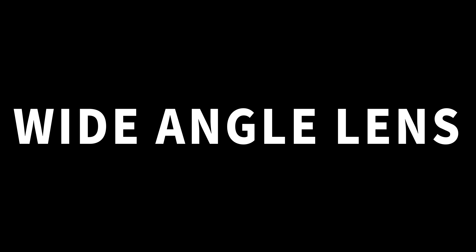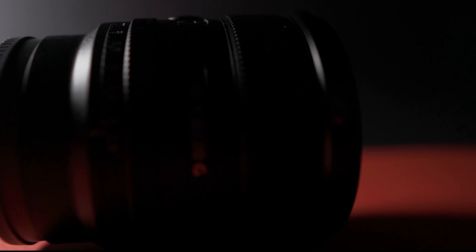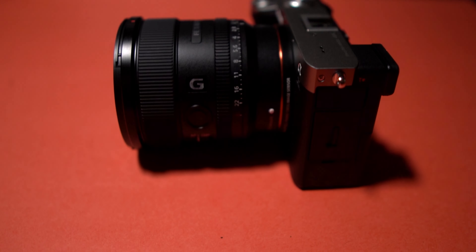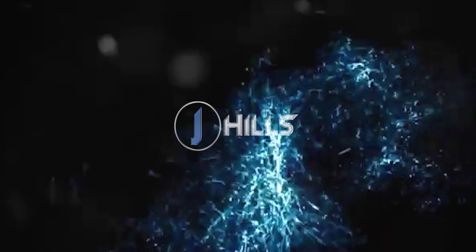This might be my new favorite wide-angle lens for full-frame Sony cameras. We are back for one sick lens — the 20mm f1.8G for Sony full-frame cameras.